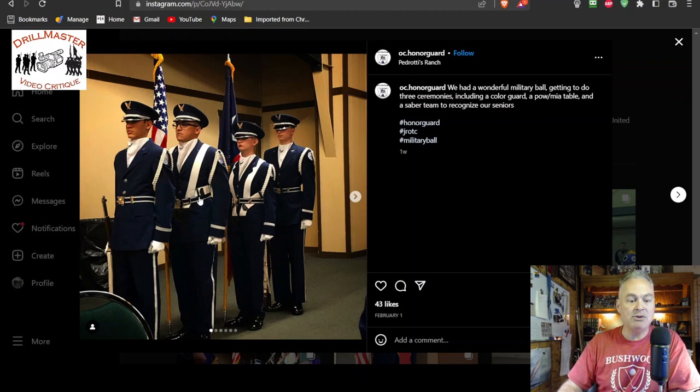For color guard, you need to wear chin straps down. It doesn't matter whether you're inside, outside, or even in a church — well, if you're in a church you won't have your caps — but chin straps need to be down. And the Texas state flag is not authorized to be carried for a color guard colors presentation like this.